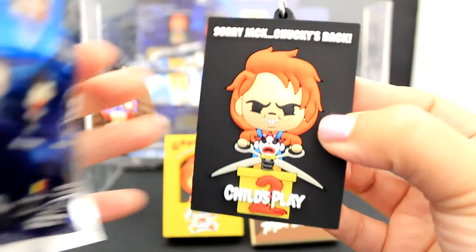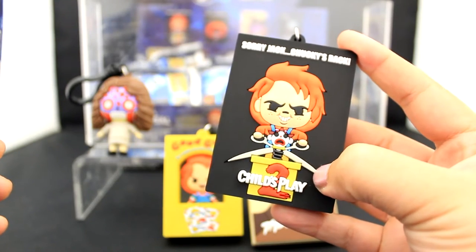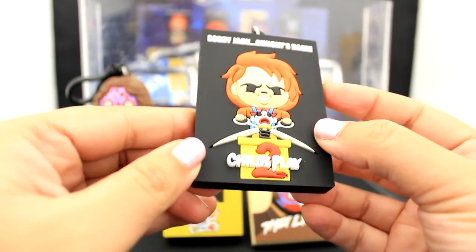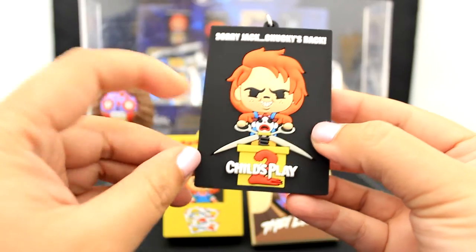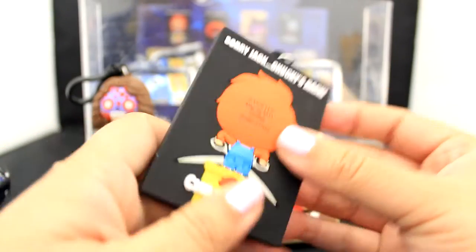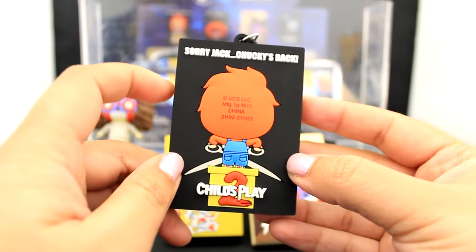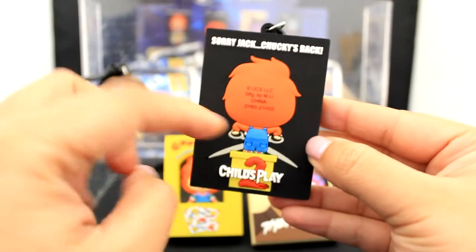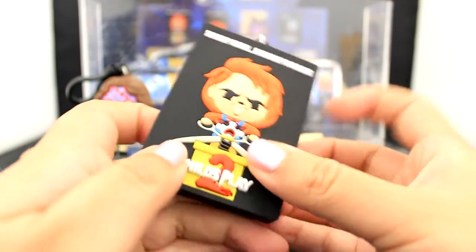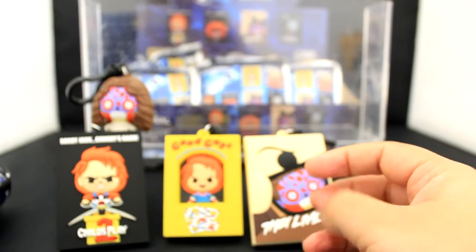Here we have the Child's Play 2 poster, which shows Chucky about to decapitate a helpless Jack in the Box with very long scissors. I love the detail of his smile and his little freckles. It says 'Sorry Jack, Chucky's back.' Plain and simple. Here is the back view of the Child's Play 2 poster — again, 'Sorry Jack, Chucky's back.' I just love all the extra details showing the back view of the poster. This makes me want to go to Universal — but that's me every day.